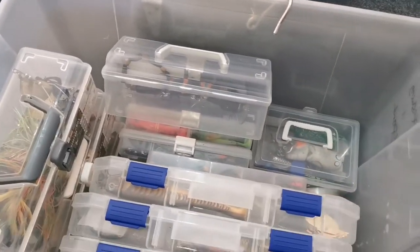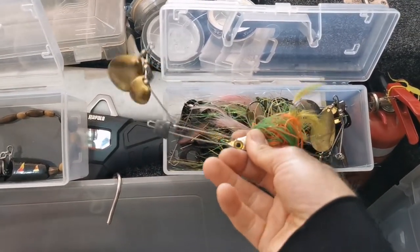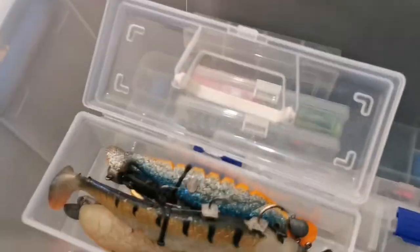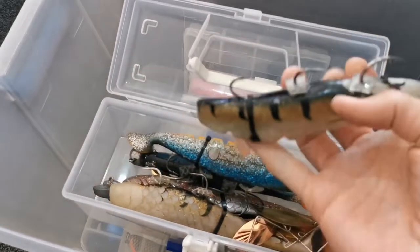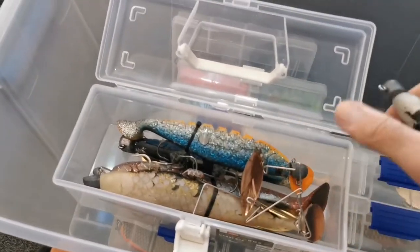Let's move on to the lures. We've got some spinner baits here — various spinner baits, really big, large and in charge. Got some surface lures, some bloop frogs, and some surface paddlers. Then we've got some plastics here — so with RIP Shad, one of my go-to's in terms of a plastic for Murray Cod, in various colours. Beetle spins and that sort of stuff, just to bling it up a little bit.